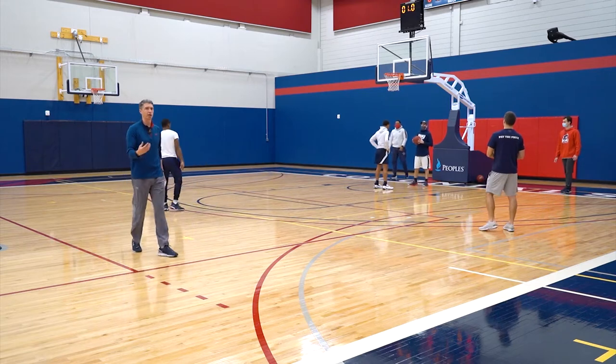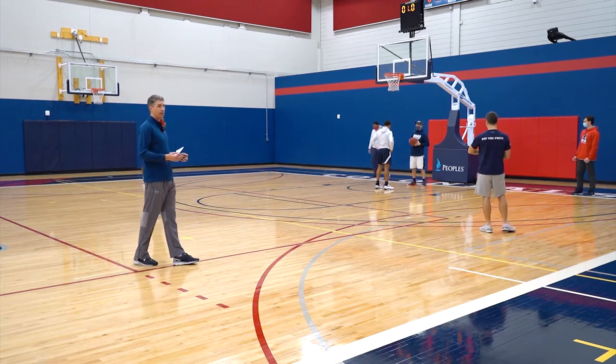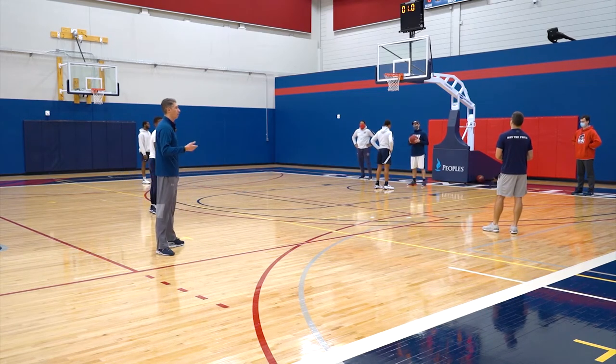So now again, trying to test ourselves, put ourselves in disadvantaged situations and see if we can respond. That's the game of basketball. It's a four on three. You're in a rotation situation. You're in a scramble situation. How well can you handle that?